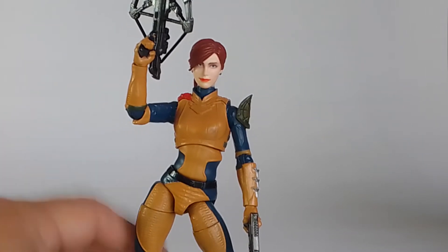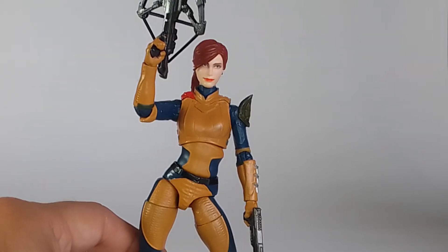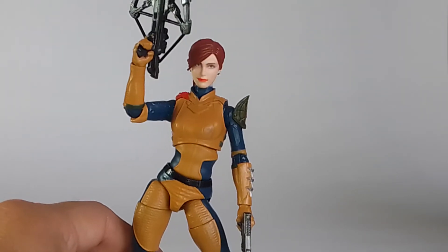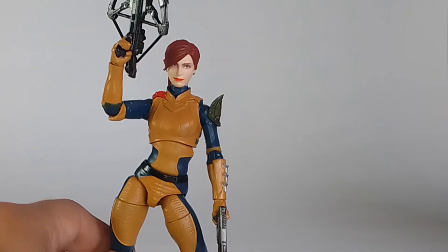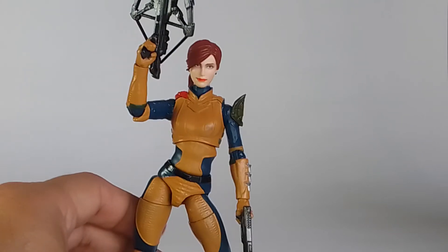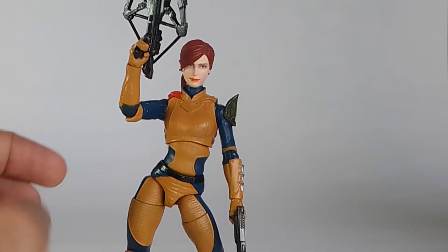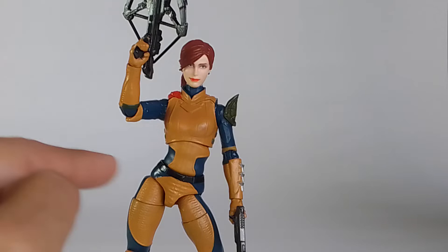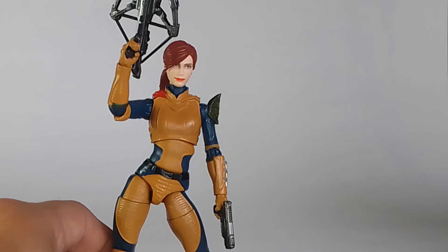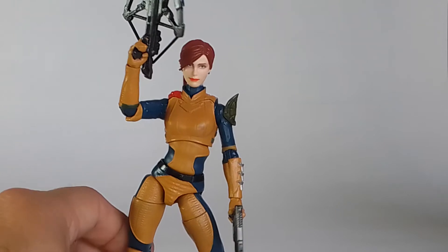I simplified her look overall. I was trying to find the box to compare how she originally came versus how she looks now, but it's probably buried under a bunch of other boxes. Her look is way more simplified — instead of a lot of the gold detail and different colors she had on her suit, it's just the basic Sunbow style look for her outfit.